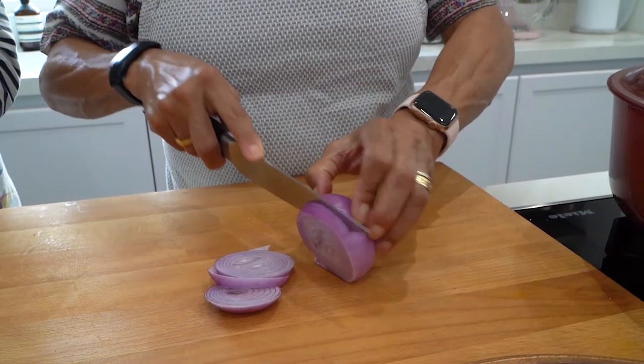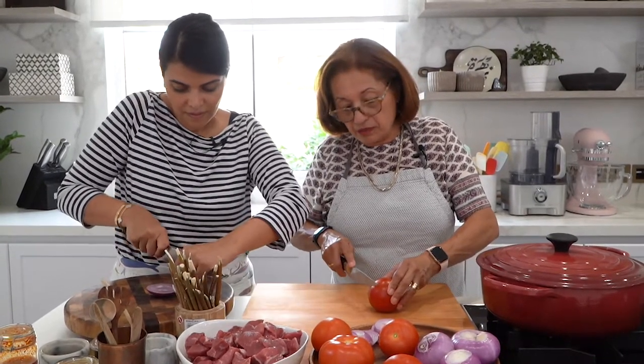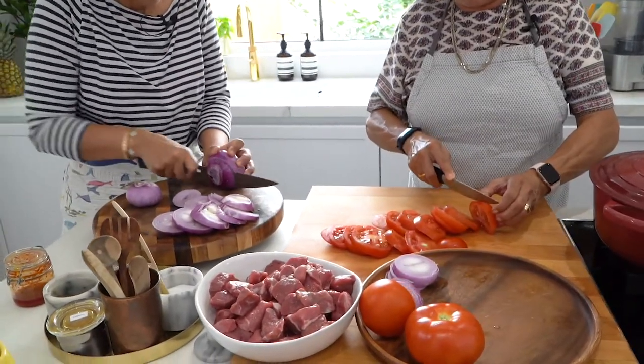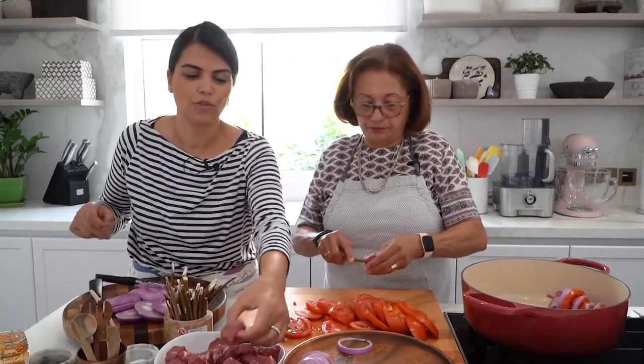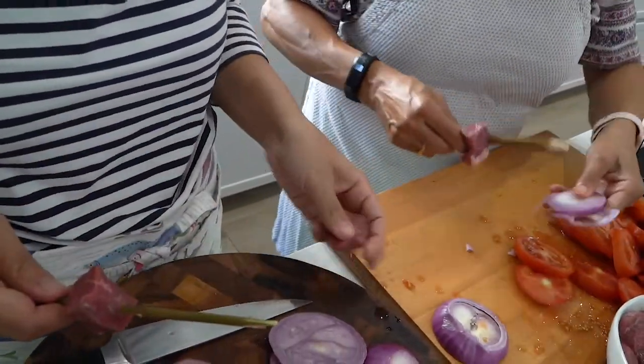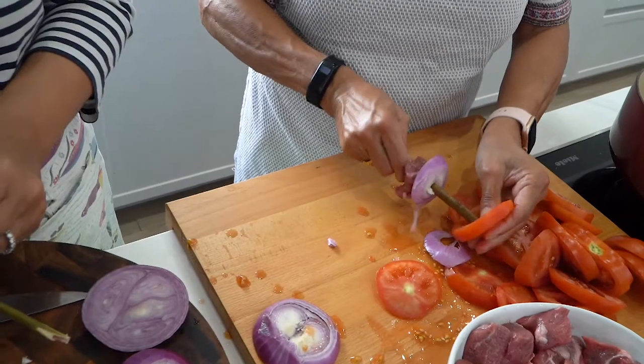Starting to prepare the ingredients — first the onion, which I slice into circles. Next I cut the tomatoes also into circles so they sit nicely with the meat on the stick. Once the vegetables are prepared we start skewering the kebab: start with meat so nothing falls off, then onion, then one slice of tomato, and we rotate.